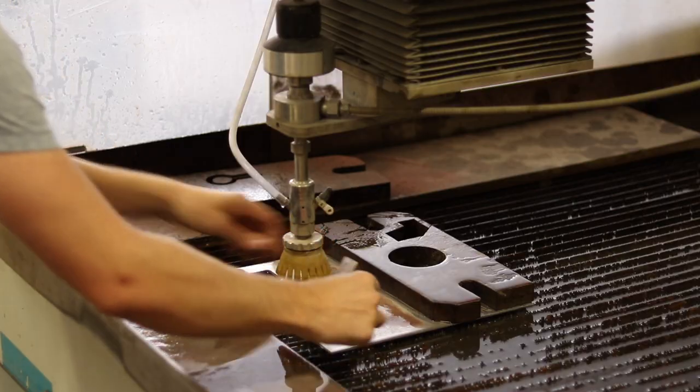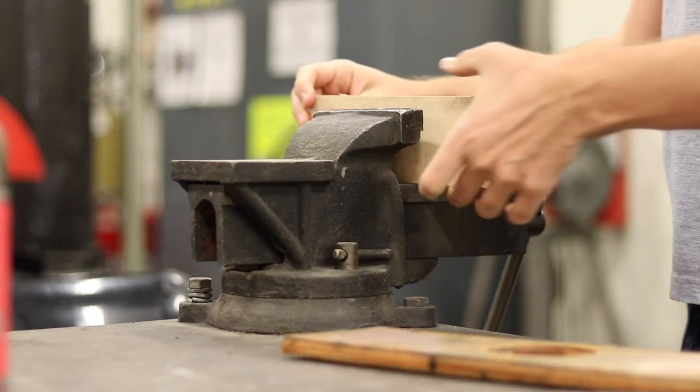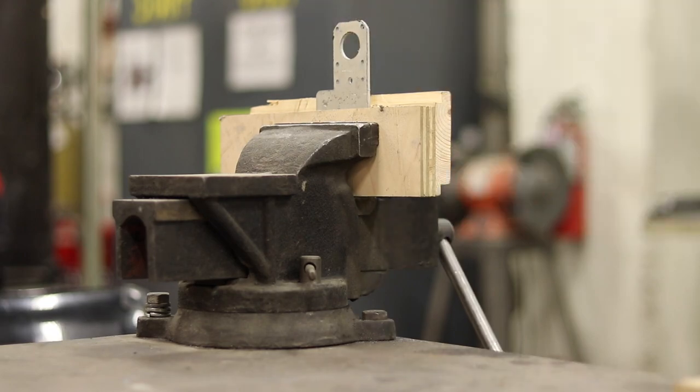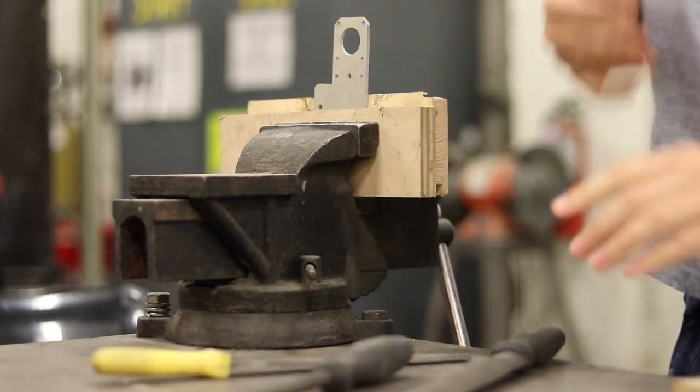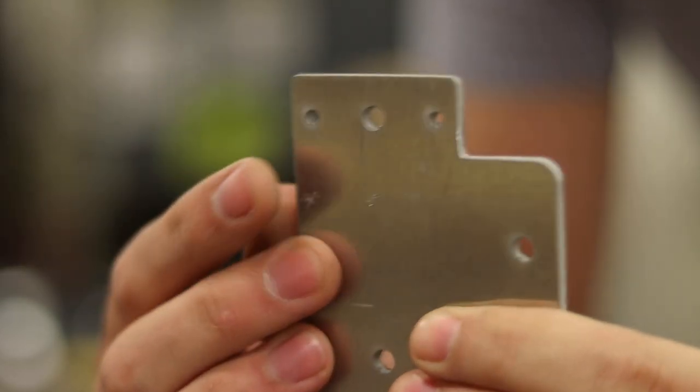Now that we have our precision cut piece, we just need to clean up some of the sharp edges and then bend it in the vise. The edges feel great. Now it's time to bust out my favorite low-tech tool — the mallet.